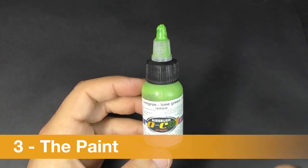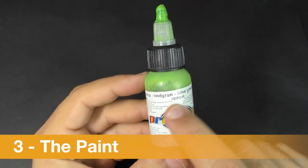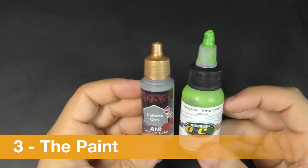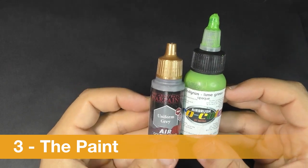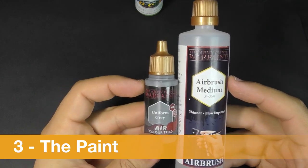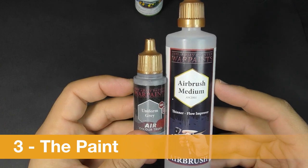Pro Color can be hard to find sometimes and the range of colors is not necessarily very large. Make sure to always get the opaque version. If you can't find it, don't hesitate to use Army Painter Warpaints in your airbrush — I think it's a very good paint. I always dilute both types of paint half and half: one half medium and one half paint. Try to always use the medium from the same range as your paint, because the chemical composition of the paint is delicate and using the wrong medium can cause bad surprises during painting.